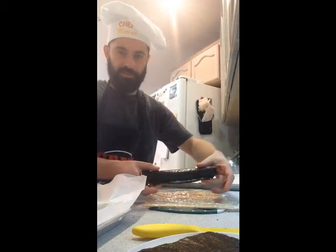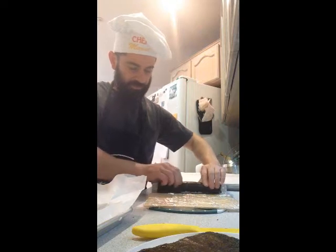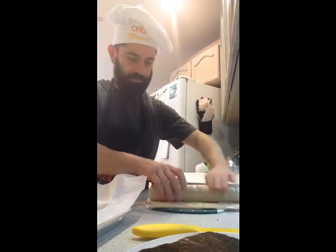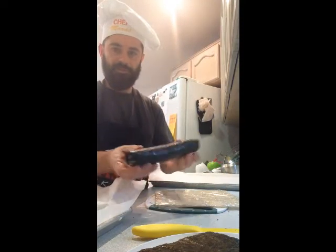When you get to the end, you might get a piece that's still a little open. Pull it back to the very edge closest to you and give it one more tight roll. And voila — you've got your sushi roll.